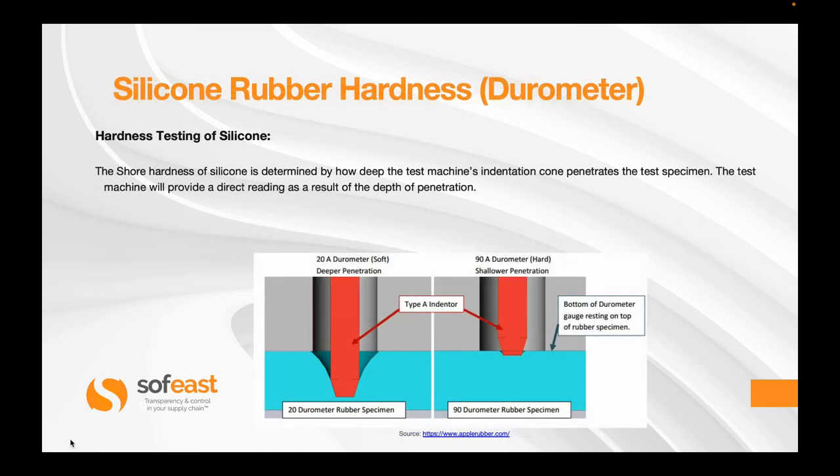Now let's have a look at how this looks from a test point of view. The shore hardness of silicone is determined by how deep the test machine's indentation core penetrates the test specimen, and the test machine will provide a direct reading as a result of the depth of penetration. On the left we have a 20A durometer, which is a soft material — you can see quite a bit of indentation or penetration from the cone. Whereas on the right hand side we have a much harder material with a reading of 90A, which shows a more shallow penetration.